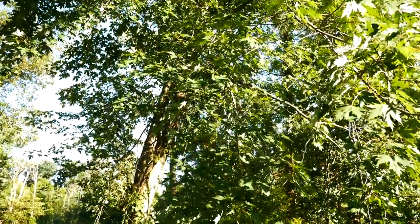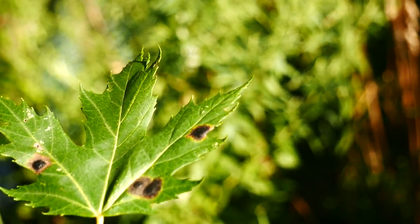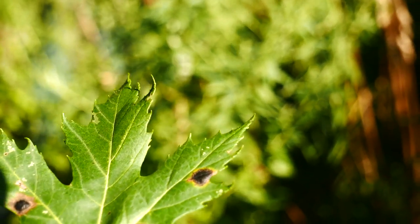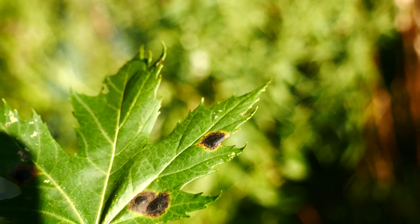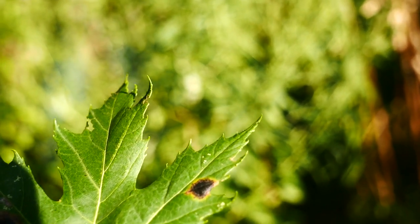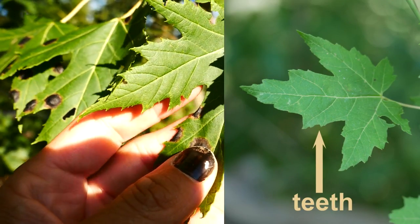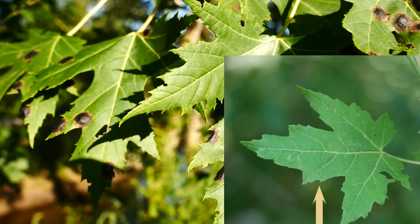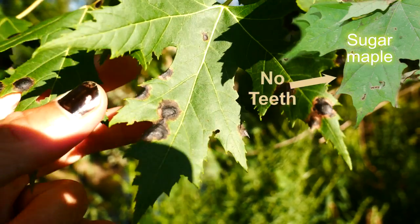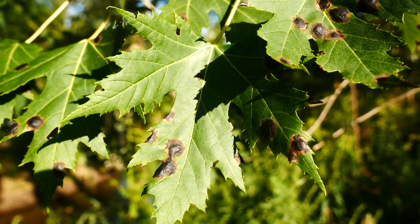Like most of our maples, it's going to be a simple leaf, but it's palmately lobed — unlike something like the box elder, Acer negundo. So it's going to be simple and palmately lobed. If you look here, we have teeth — see the teeth there in the sinus — and that's going to separate this from something like sugar maple or black maple, Acer nigrum, or Acer saccharum. So this is saccharinum, not saccharum.